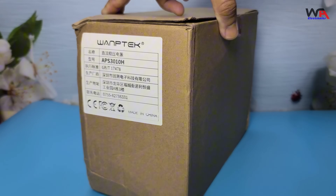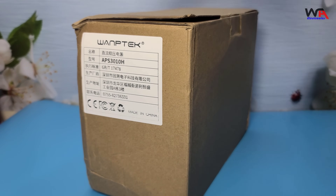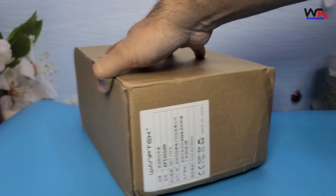Let's start with the unboxing. As you can see, the packaging is quite sturdy. Let's open it up and see what's inside.